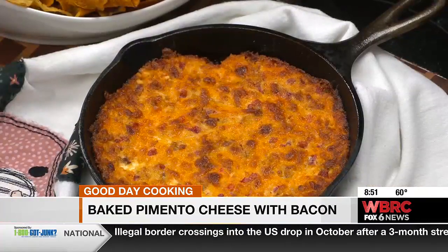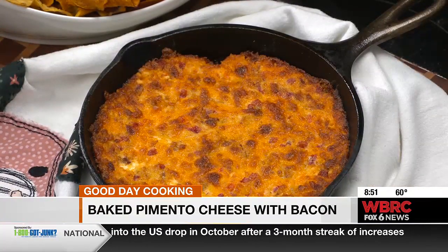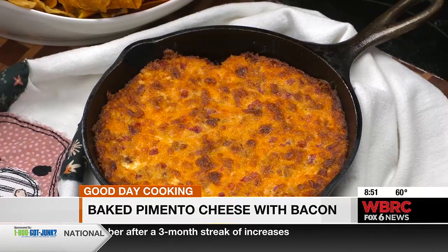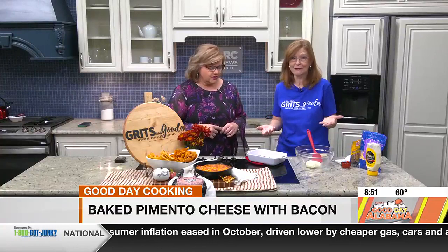This one's a baked one. And you said it's okay this time to use the pre-shredded cheese. Yes. If you want it to be a creamy spread like regular pimento cheese, then you want to shred your own. But this is okay because you're going to bake it and it's going to melt anyway.